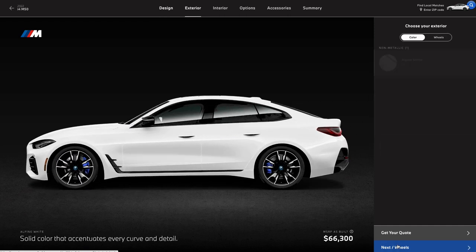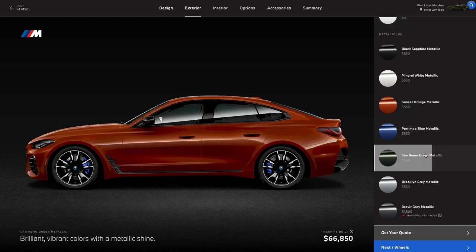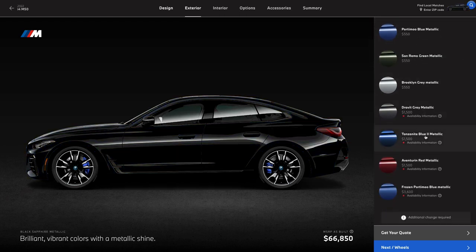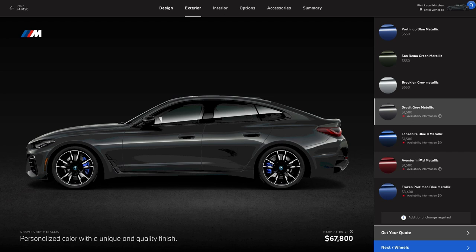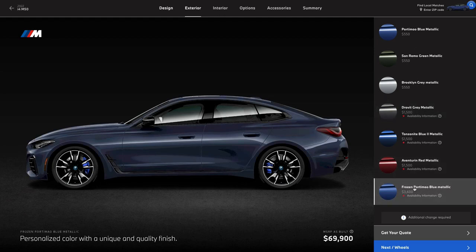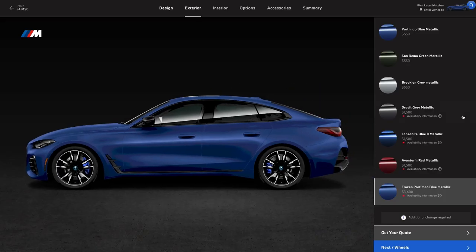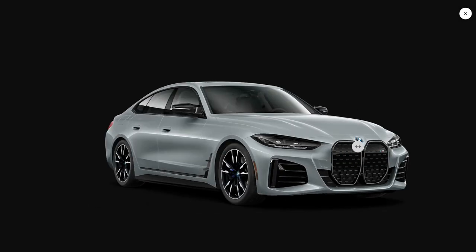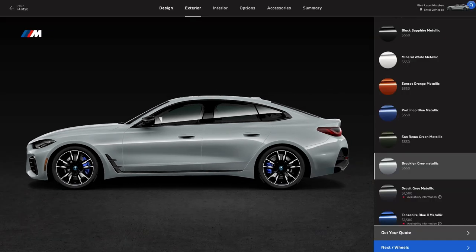Let's pick some paint. Unless you go with Alpine white, it's going to cost you a bit. There are standard metallic paint options running about 550 bucks, and then individual color options that hit the wallet harder — a few at 1500 bucks, and this frozen portamal blue at 3600 bucks. We're passing on that. There are just way better places to spend your cash, and you can always do a wrap later. We're going to go with the Brooklyn gray metallic. That looks nice.